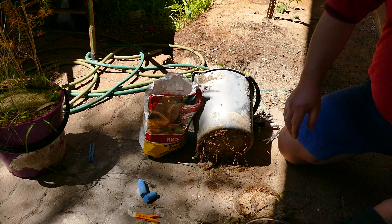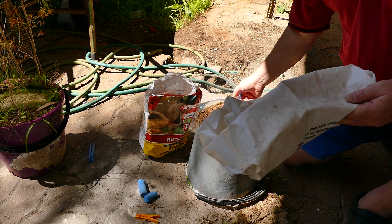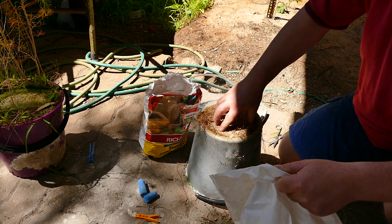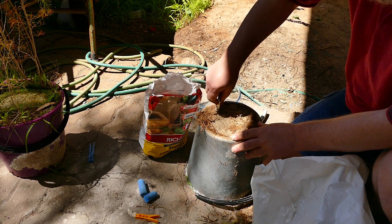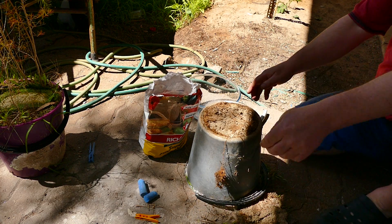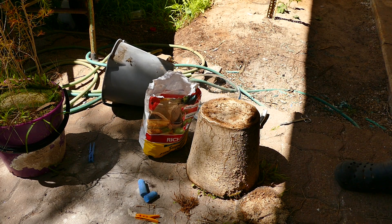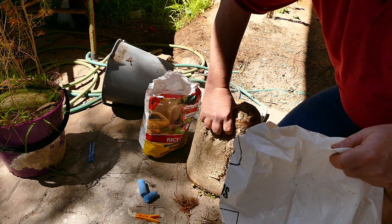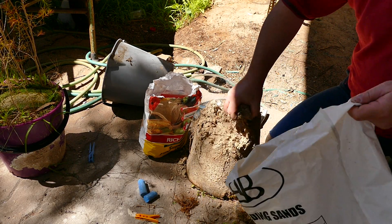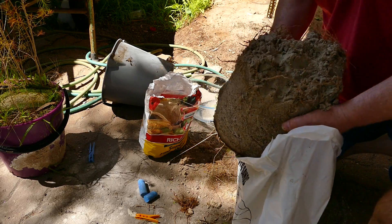Basically I think we're going to do it the opposite way around - turn the pot on its side and collect the good sand. Roots and all - not half-hearted. Maybe it's a case of just putting it in the bag and then bashing it up in the bag.